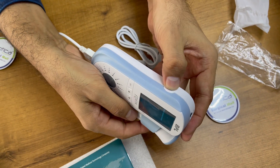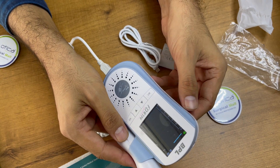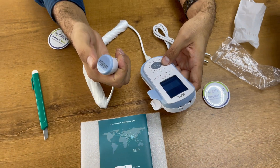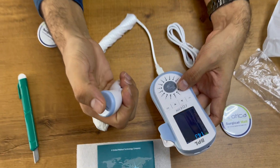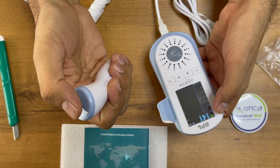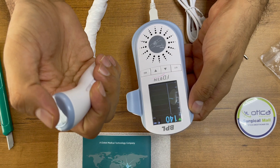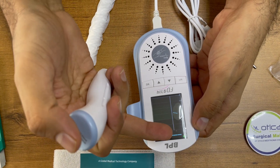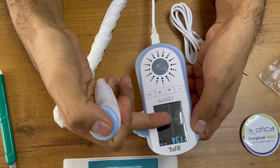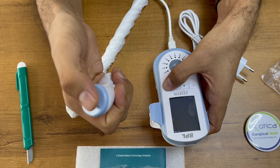This is the main power button, on and off. You just need to place the probe here — we are just tapping to demonstrate. On the top of the screen it will give you the pulse rate, and here you can see the FHR curve. You can increase and decrease the volume using this button.